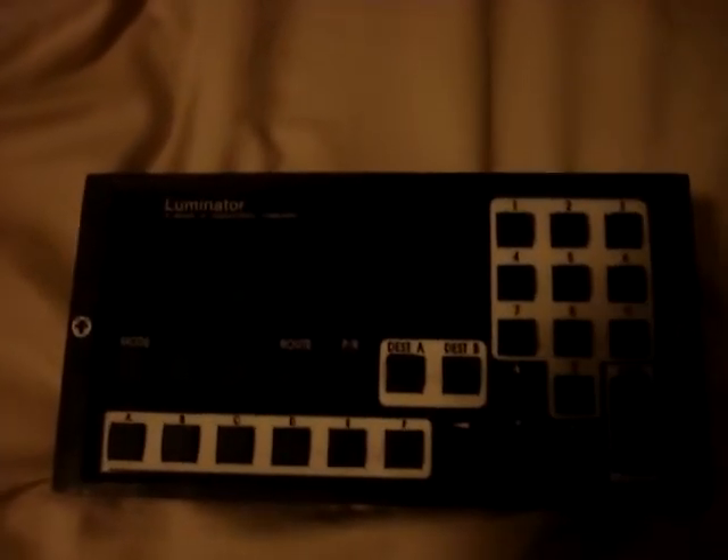Hey everyone, this is Steve, aka Red October 9-0. I have a little issue here. This is a Luminator ODK. I bought it on eBay for about $23, $25. I think I can get it powered up, but my question is this for those of you out in YouTube land: is it possible that I could program this for it to say whatever I wanted it to say? And if I wanted to program it, what would it take?